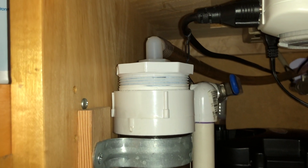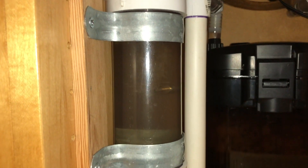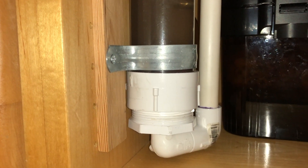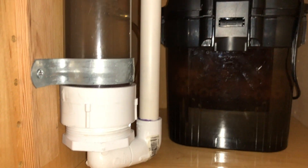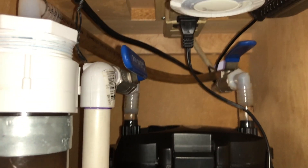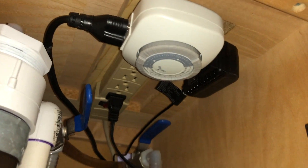I installed a reactor before the filter so that it would have negative pressure. In other words, the filter's water pump will be sucking the CO2 out of the tube, versus installing it after the filter, which will be pushing water into the CO2 equipment. In theory, I wouldn't need a check valve because of the negative pressure.